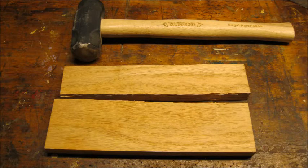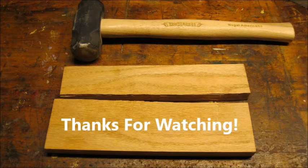All of the hammering ended up splitting my oak board. I think I will try to get a steel block to act as an anvil the next time I need to do this. Thanks for watching.